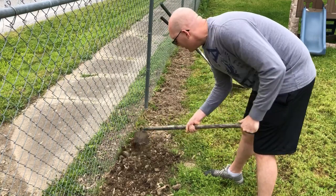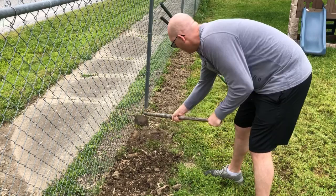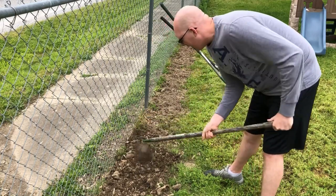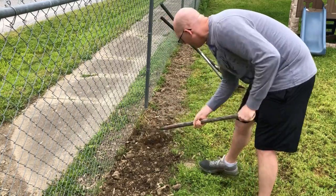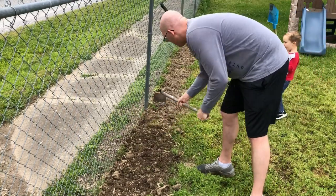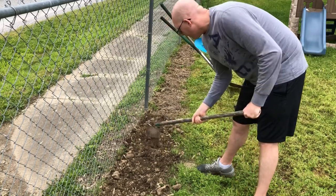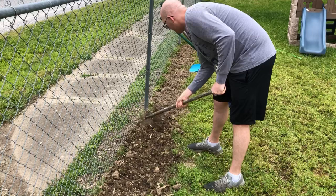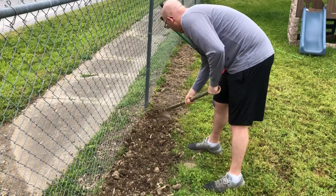I'd already turned this over with the shovel a few weeks ago in a separate video and just let it lay fallow since then. Basically since I dug it, the only things that happened are some grass crept in from the grass line and a few whirlybirds settled in — but those are quickly taken care of.